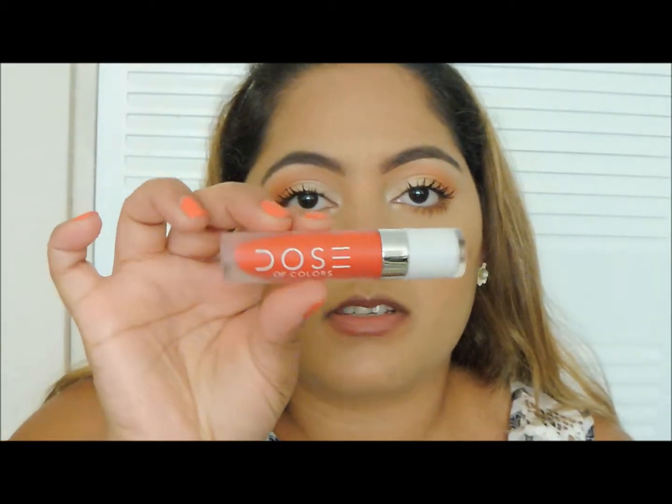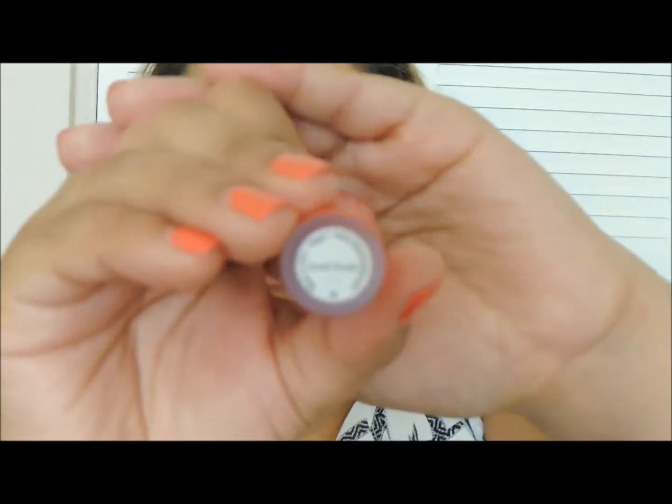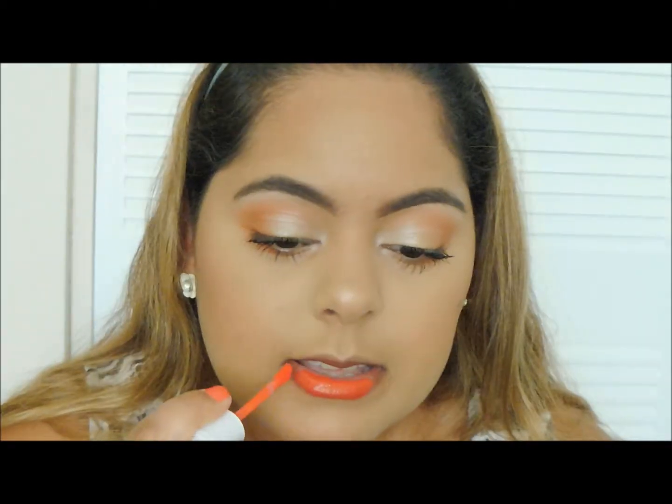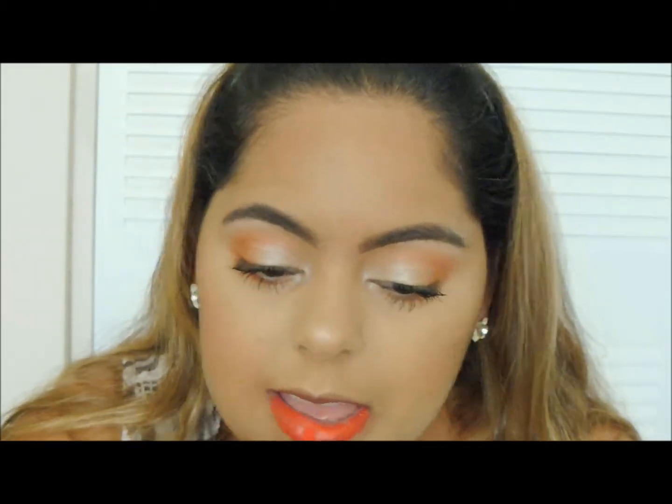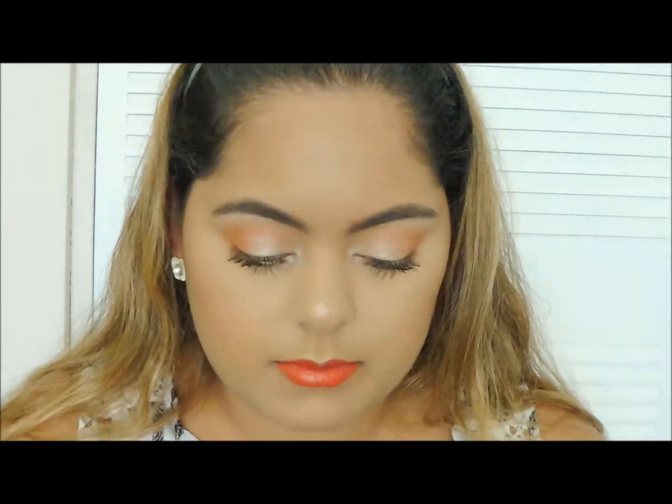For my lips, I'm going to be using the Dose of Color Lipstick in the color Coral Crush. Now I'm going to fix my hair and be right back. And that's it for this makeup look, guys. I hope you liked it. Don't forget to subscribe to my channel, and I'll see you in my next video. Bye, guys!